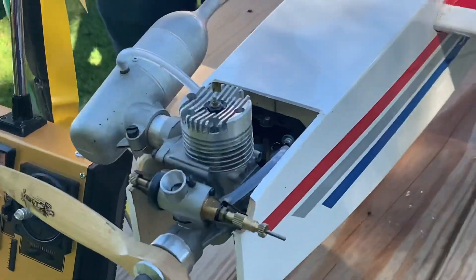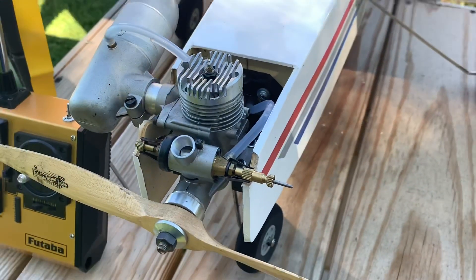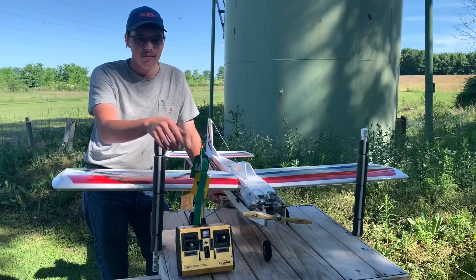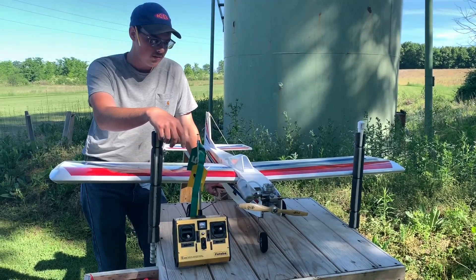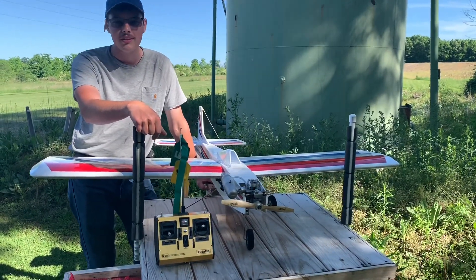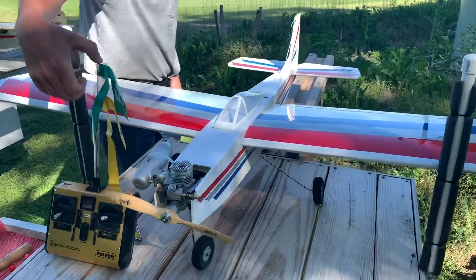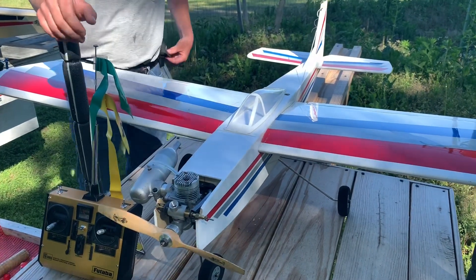It's got a NiMH 4.8V pack in it. It's also got an 80s Como 40 engine — also bought from eBay, paid about $40 for it, brand new in the box, still not broken in. Como is just an off-brand of Super Tiger, but it's a really strong 40. It's got the standard Super Tiger style muffler with a header where you can adjust the angle.